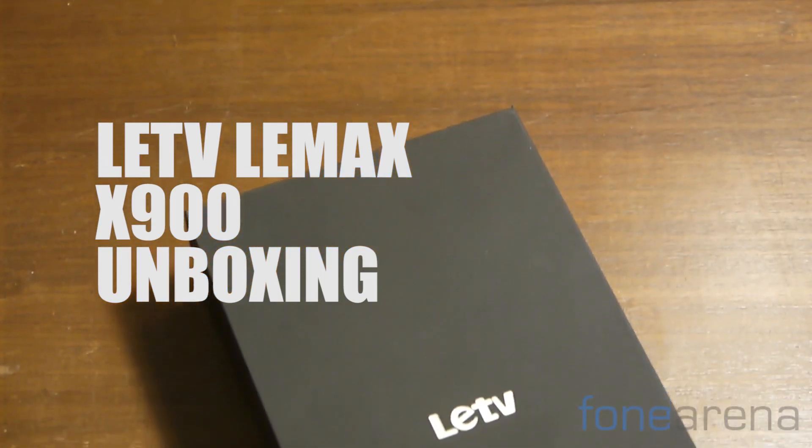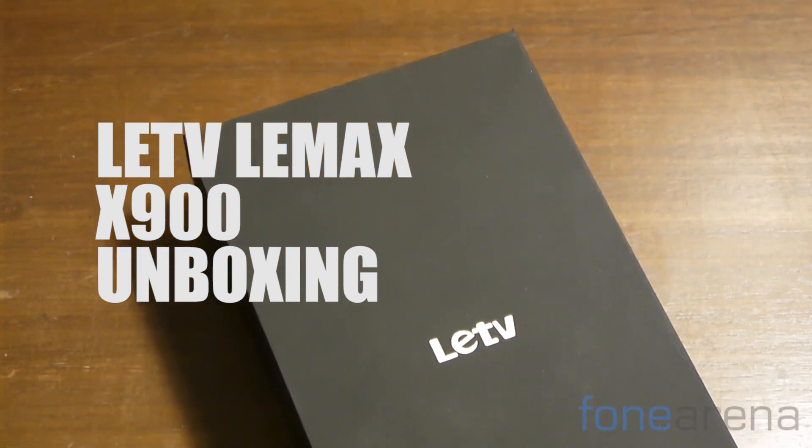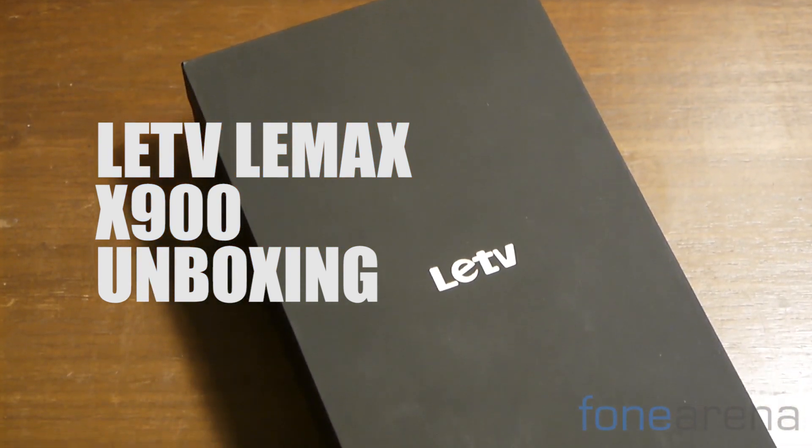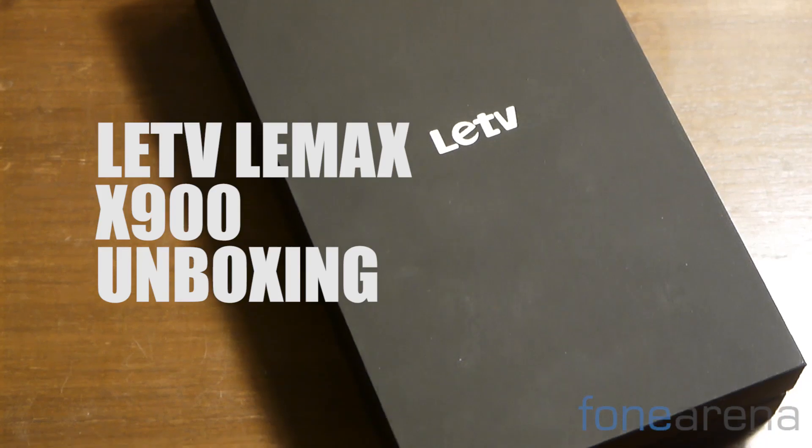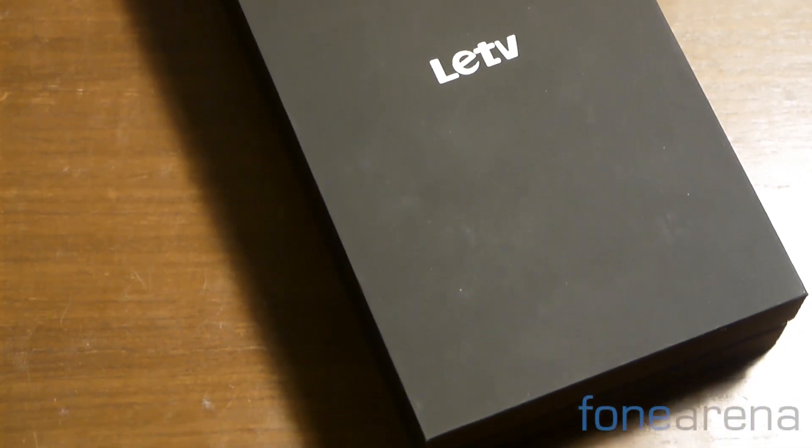LeTV, or LeEco as the company has rebranded itself, has entered India. It's been a long while coming but we now have access to their flagship device here in India itself. Hi, this is Rob Bhutani from Fone Arena dot com and we are unboxing the brand new LeMax X900.